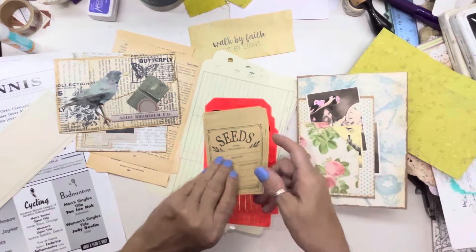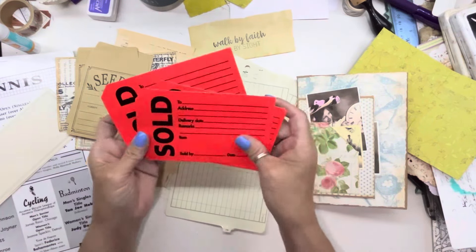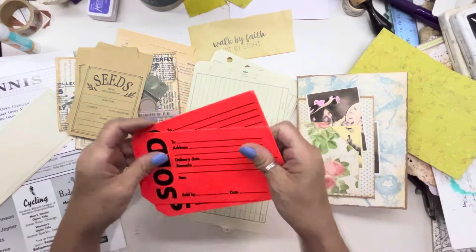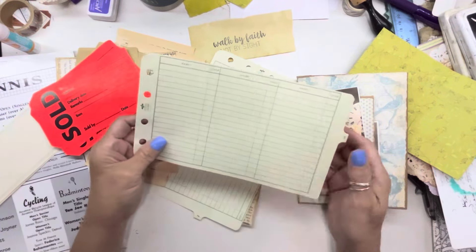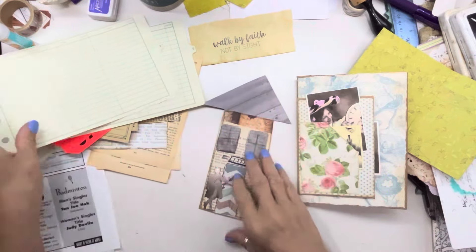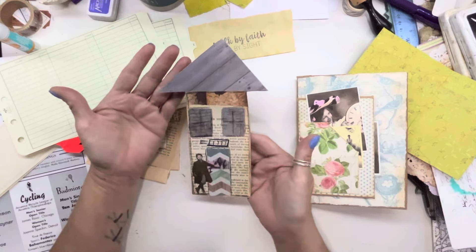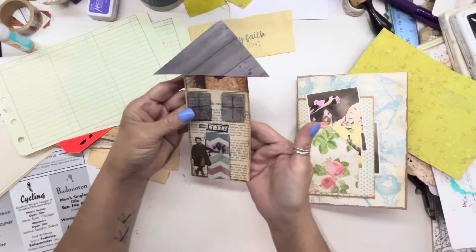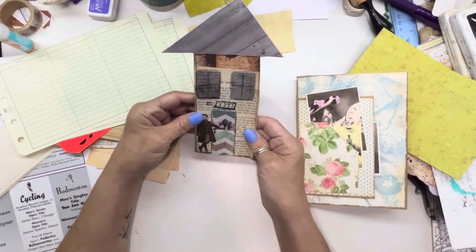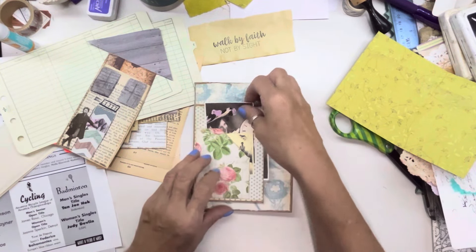Let me show you the seed packets — look at the seed packets! Yay! And the sold ones. Aren't those fun? Those are going to have to go on the cover. Ledger in a wonky house — I was so excited when I saw it, Brenda. Thank you! Isn't that so cute? I love her wonky house. Love wonky houses. Embrace the wonkiness.